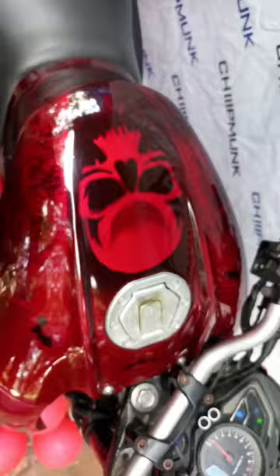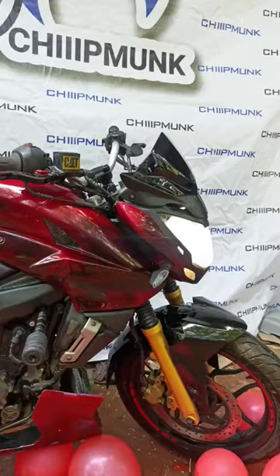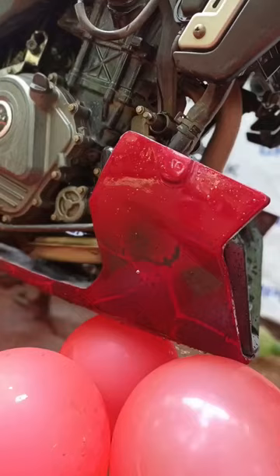RC belly pan installed and mudguard installed — it's a Duke mudguard. Friends, see this, this is the final output and we hope you love this. RC belly pan and Duke mudguard are also available. Thank you.